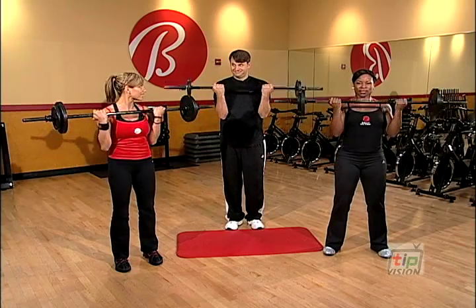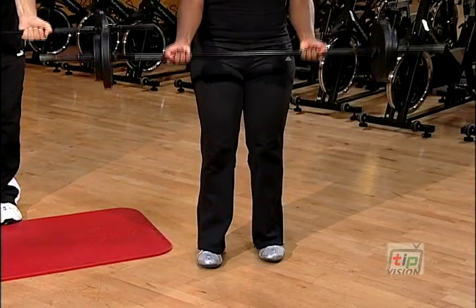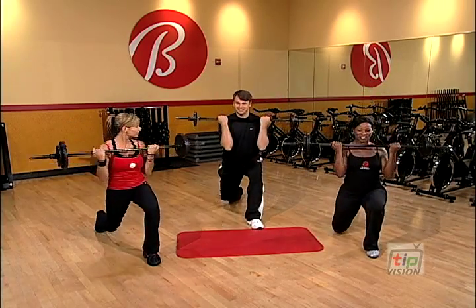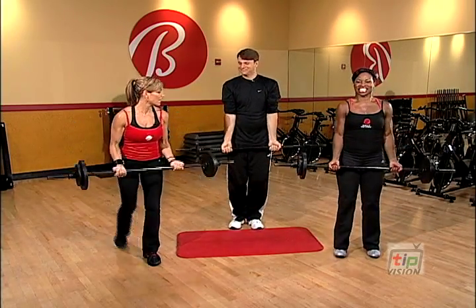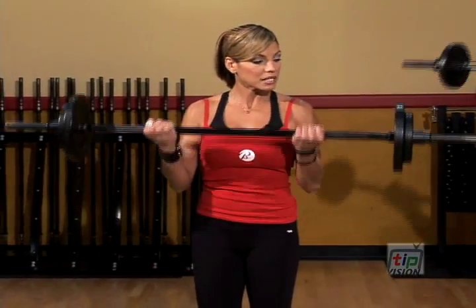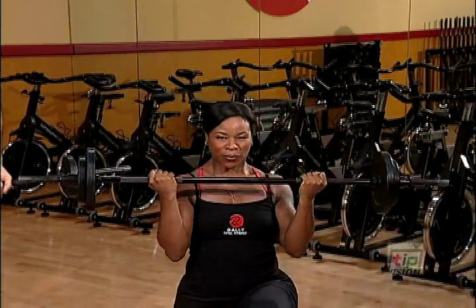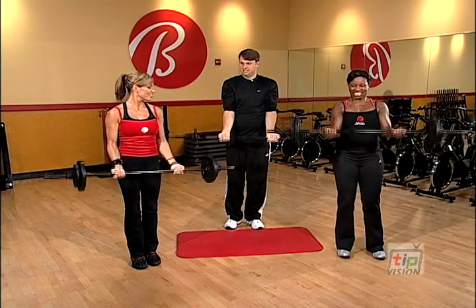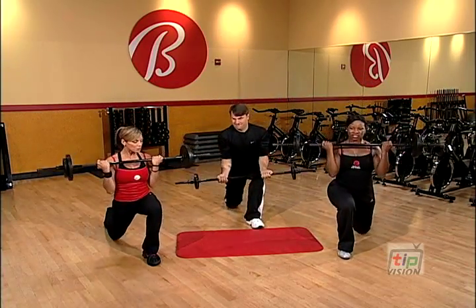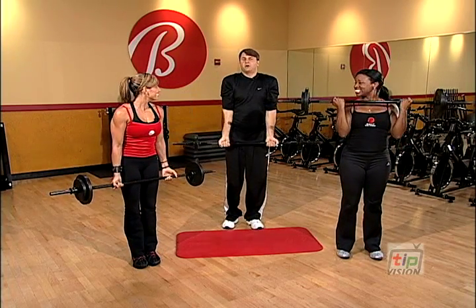Now we're going to take it back into a lunge. Come up forward, and let's go back again. And now we're going to add a combination exercise — we're going to come up to a bicep curl, straight up to the ceiling, back down, reverse, and down. Working out our chest, shoulders, and back, and really using our brain at the same time because we need coordination.